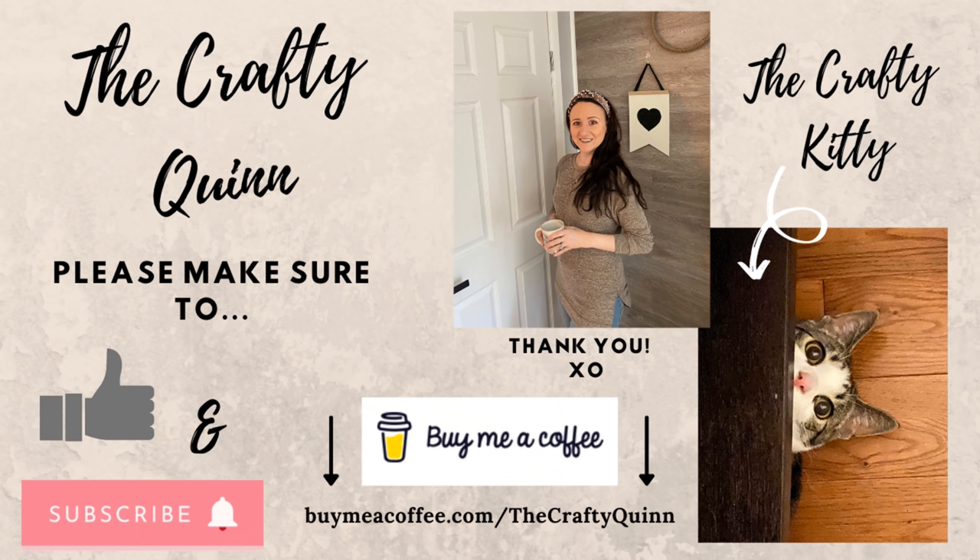My name is Megan — this is Marcus the Crafty Kitty, my assistant. If you're loving the DIYs, be sure to give this video a thumbs up and hit that subscribe button. Ring the bell for notifications so you never miss a new upload. If you're interested in supporting my channel further and would like to buy me a coffee or craft supplies, the link is at the bottom and also in the video description. With that being said, let's head back to the crafts!